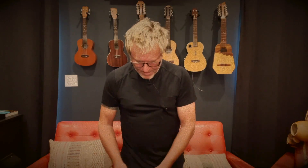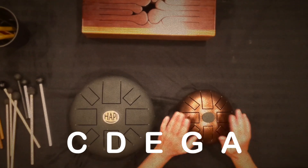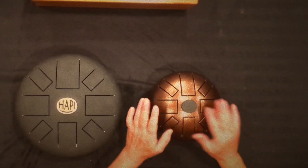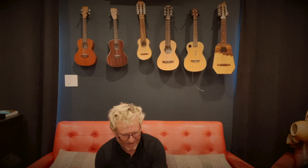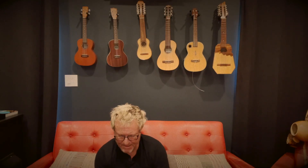This Happy Drum over here has exactly the same structure, except it's up in C — basically a fifth up from that one — but the structure is identical. It's basically the same thing I'm playing, but it's a different drum with a different sound. It's made from a different material — more like a bronze or something — giving it more of a twangy sound. But they're both great in their own way. Now I'm going to do something with mallets and incorporate both drums together using those common tones I was talking about.